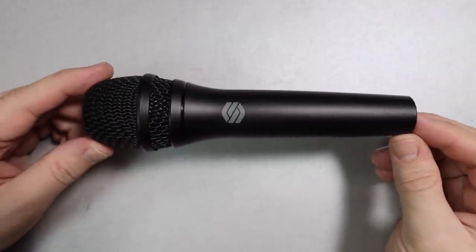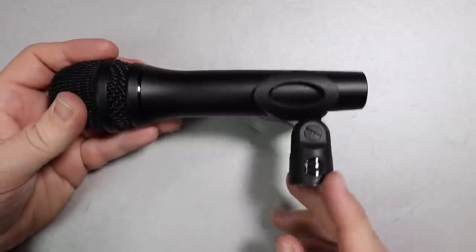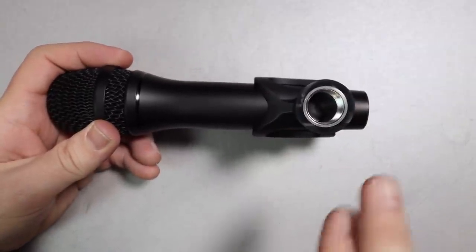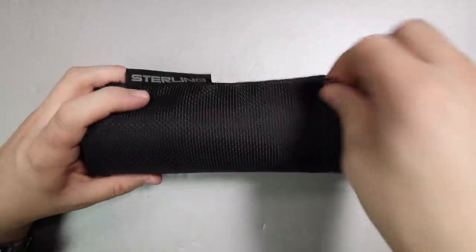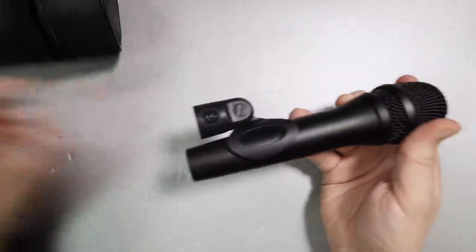You are going to get the microphone and the microphone mount, but no 5/8 to 3/8 inch microphone stand adapter. It also comes with a really nice padded storage case and a little bit of documentation.